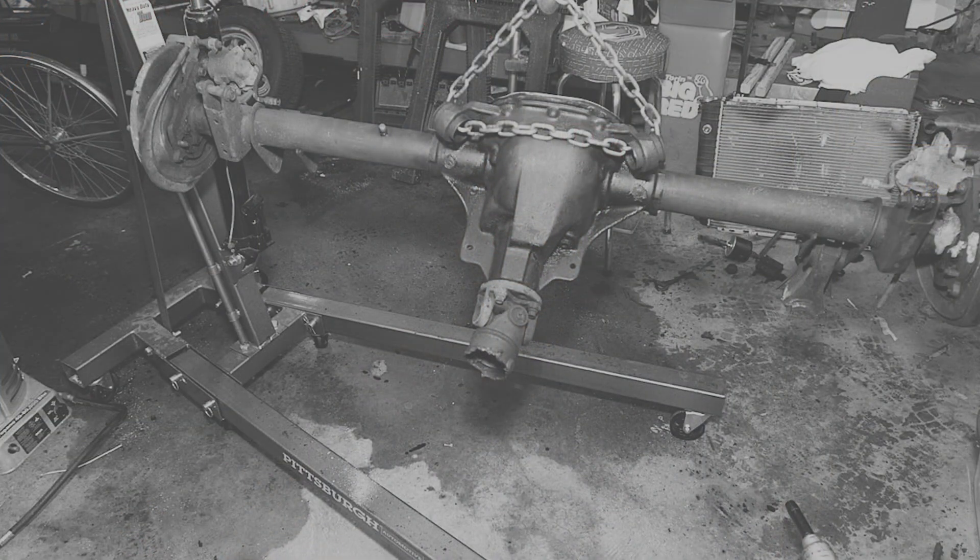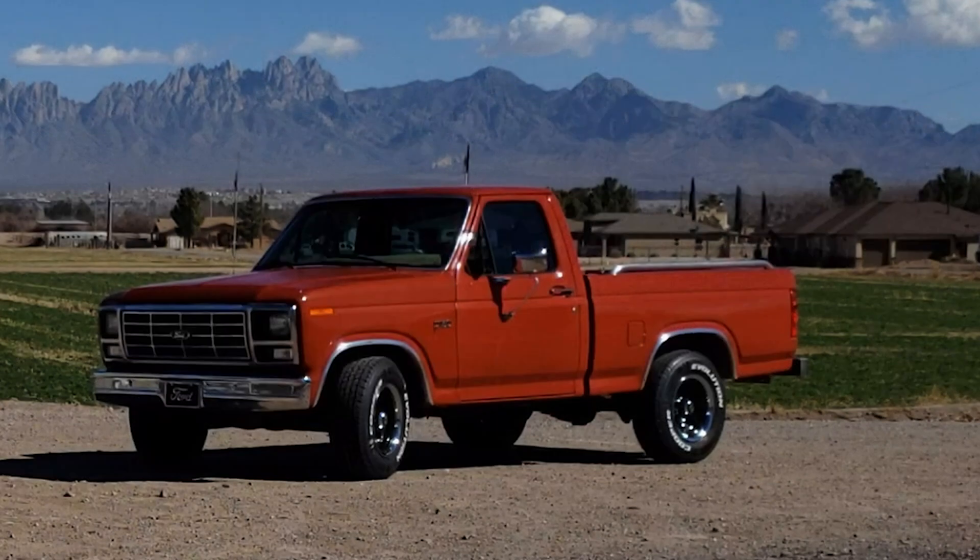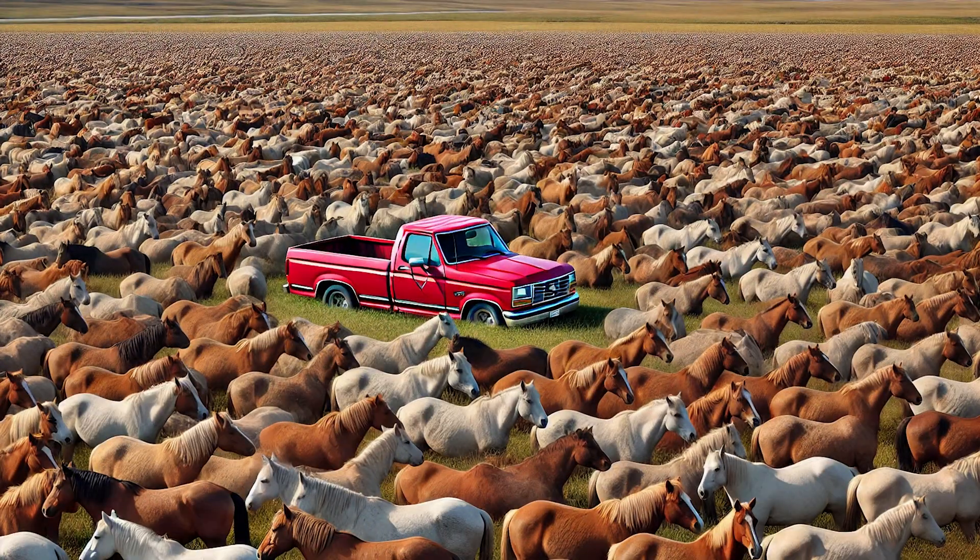As for me, I've already got an 8.8 in my F-150 — it's probably the 28-spline version. I haven't taken off the differential housing and checked yet, but when I do that I suspect I'm going to find a 28-spline version. I'm looking at putting about 400 to 500 horsepower through that truck eventually, so I may be a candidate for upgrading to a 31-spline, but I don't think I need to go quite as far as the 9-inch.